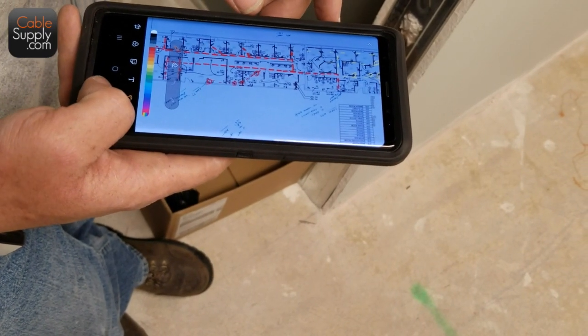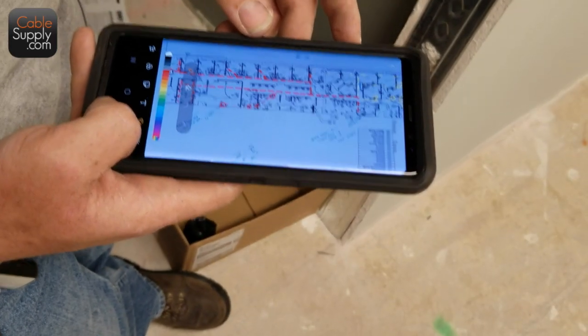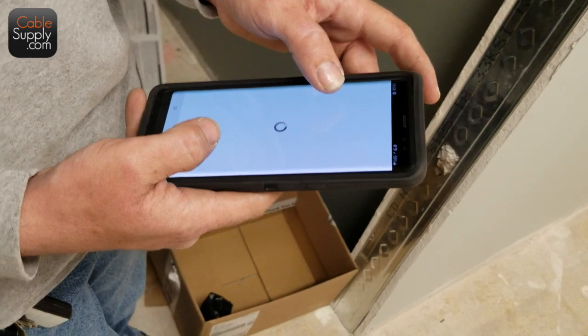We put our work orders on our iPads. And like you're saying now, that was ten years ago. We wrote a program so we could put our work orders there and they could write the parts in and pick the parts they used.